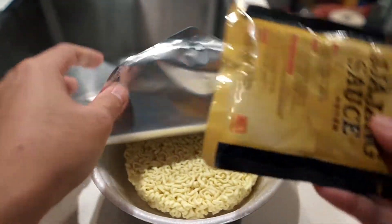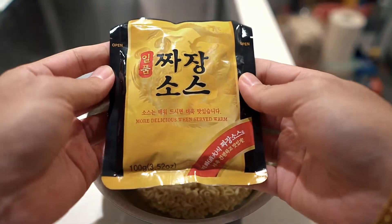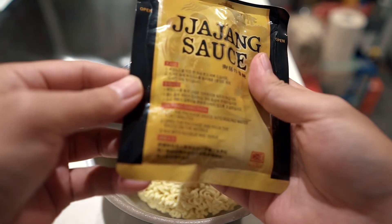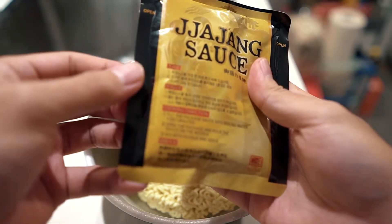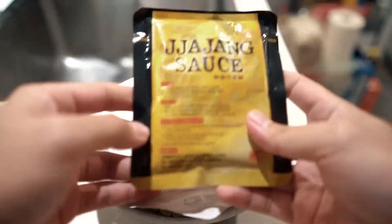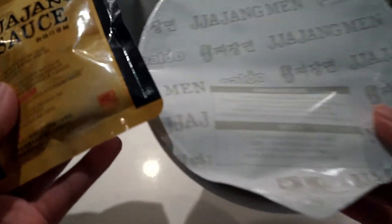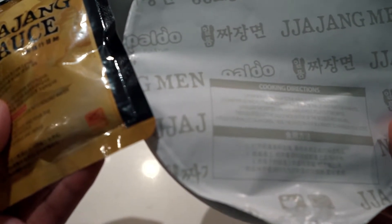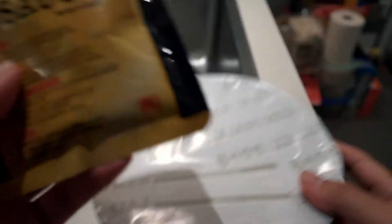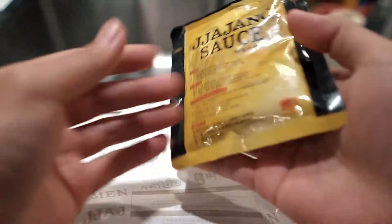It's very basic looking inside, and the sauce packet is huge — traditionally black bean sauce. On the packaging it says to put the packet itself into boiling water for one minute, but on this one it says differently. Actually it doesn't say anything specific, so I'll need another container to put the sauce into hot water.